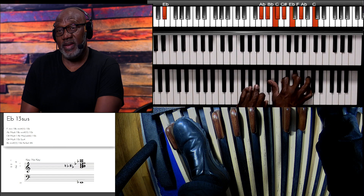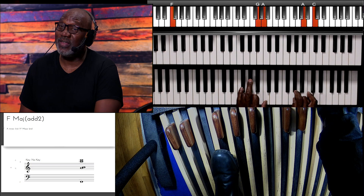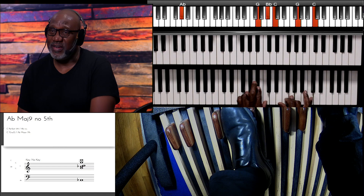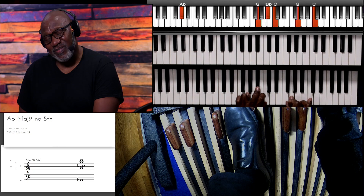I wanted you to get that. Now I'm almost done but I want to show you this one last chord — it's a really sweet move. I'm going to play the same progression. Now watch this — that slide, sliding into it.